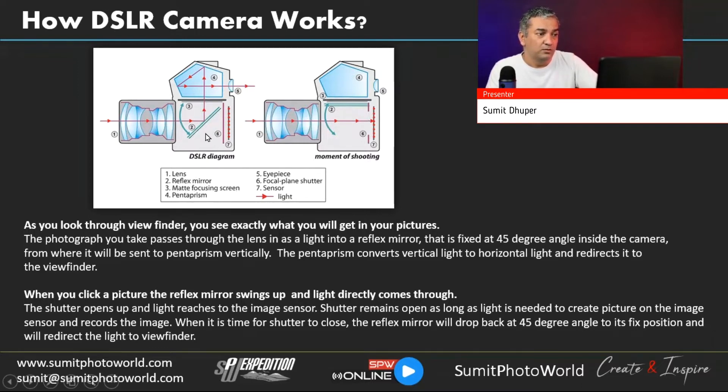The main components include: the matte focusing screen at the top, the pentaprism that makes vertical light horizontal for the viewfinder, the eyepiece or viewfinder, and the focal plane shutter — which blocks light from reaching the sensor and protects it until we press the shutter release button, at which point it goes up. The sensor sits at the back and captures the image once the shutter opens.